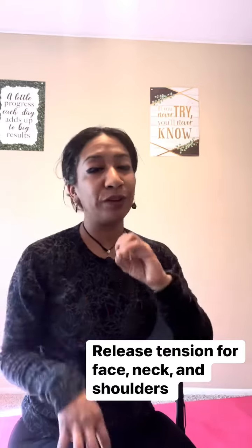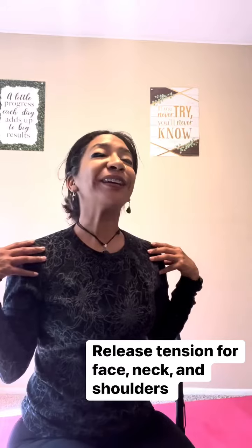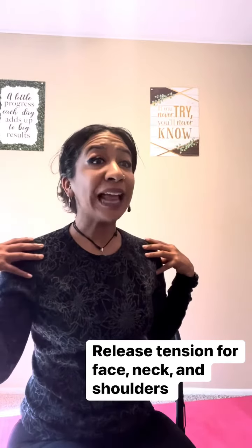And relax. Now we're going to do five seconds. Ready — let's scoot that neck up and then open the eyes wide.